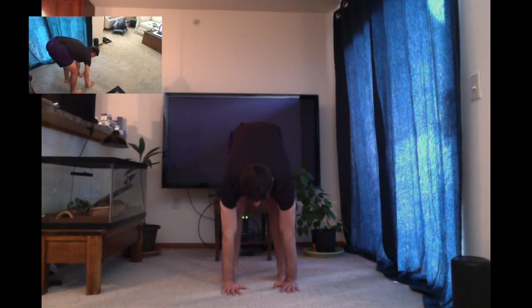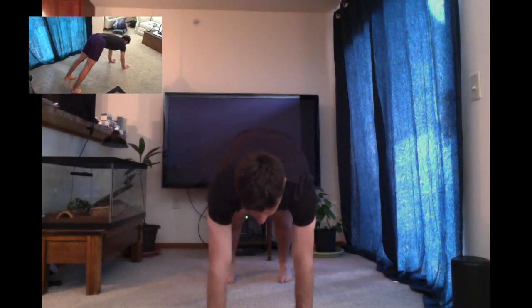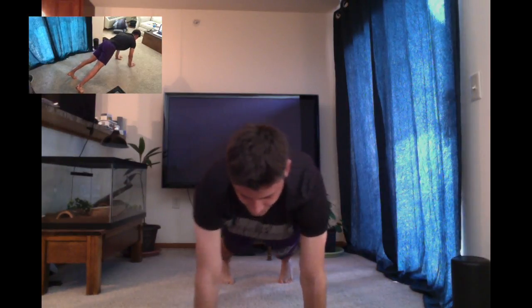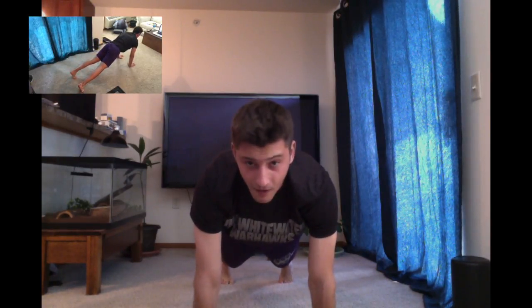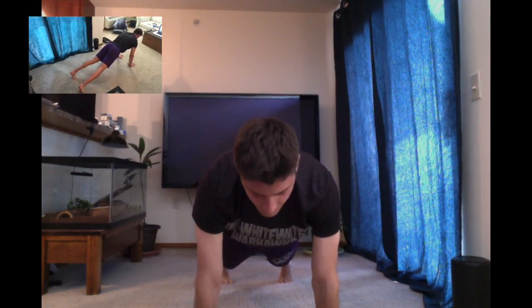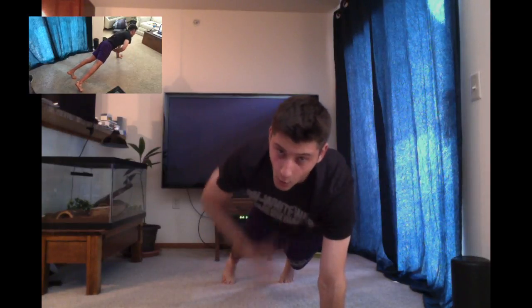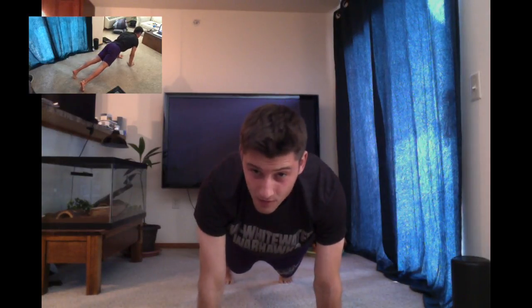From here, we're going to take small steps with your hands to walk into a full pushup position. I'm elongated, in a proper pushup position. I've got a little bit of weight forward onto my shoulders, and I've engaged the core by leaning off of my toes a little bit.